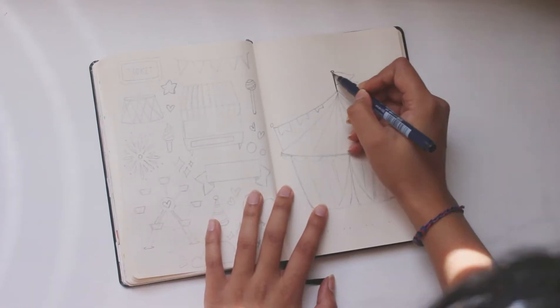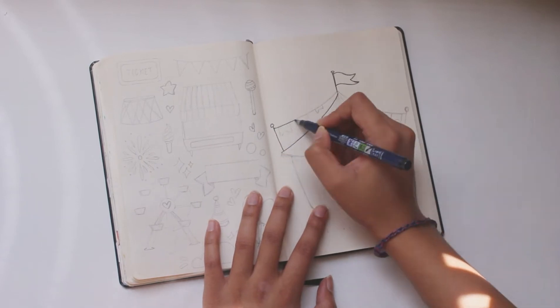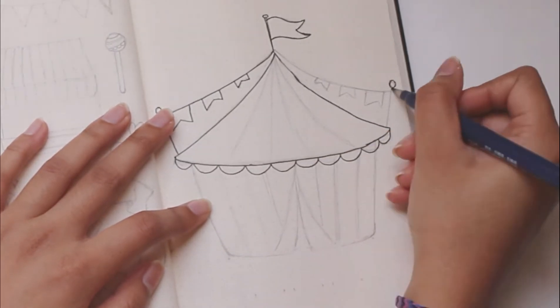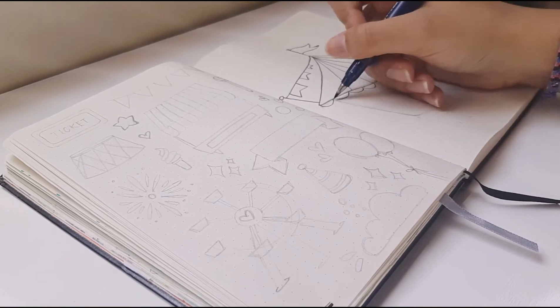Hello and welcome to another plan with me. In this video I'm going to be planning my bullet journal spreads for the month of May. I am starting off by drawing in a tent for my title page, and the theme for this month is circus.